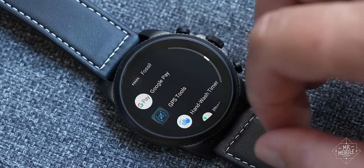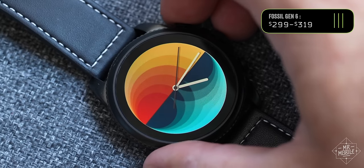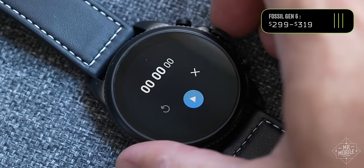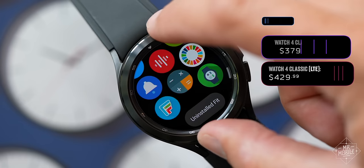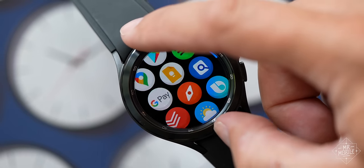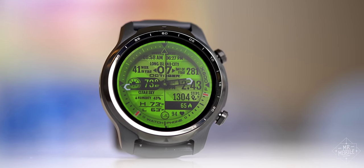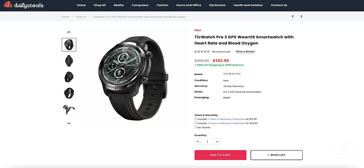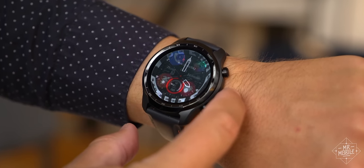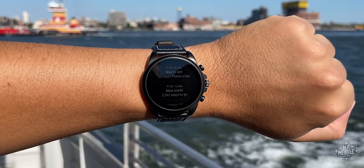This situation essentially gives consumers a choice. They can spend about $300 on a Fossil Gen 6, which works well, but runs on software that'll be outdated until next year. Or they can spend about $50 more for a Samsung watch that runs that new platform today, albeit with compromises and in a kind of disguise. Now toss in the complicating factor of the TicWatch Pro 3, which offers three days between charges, can already be had for cheaper, and which will also get updated to Wear OS 3. So the Gen 6 is not exactly a slam dunk for Fossil Group, but I'm not saying it's un-recommendable.